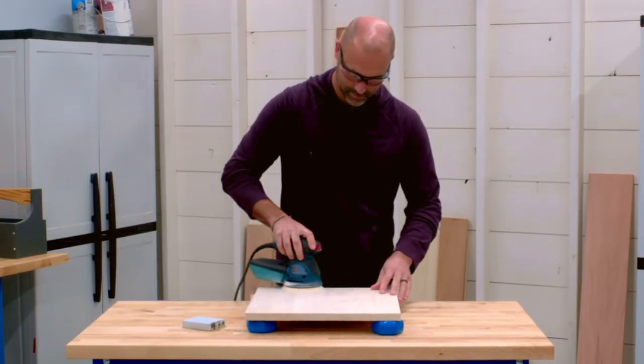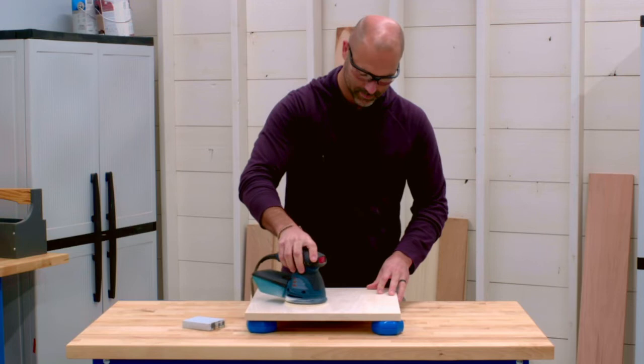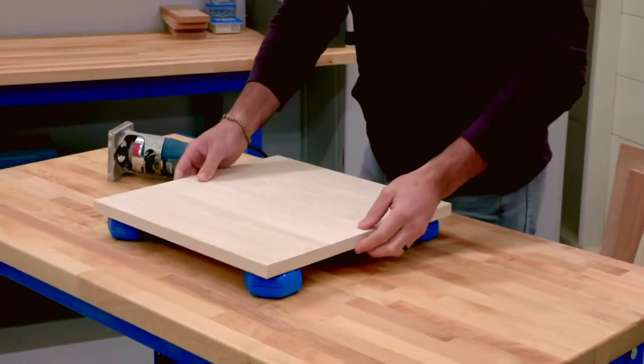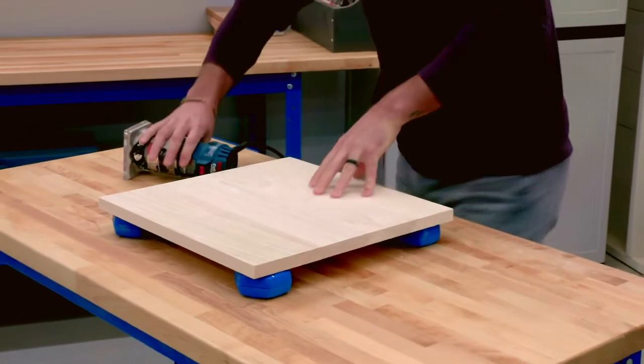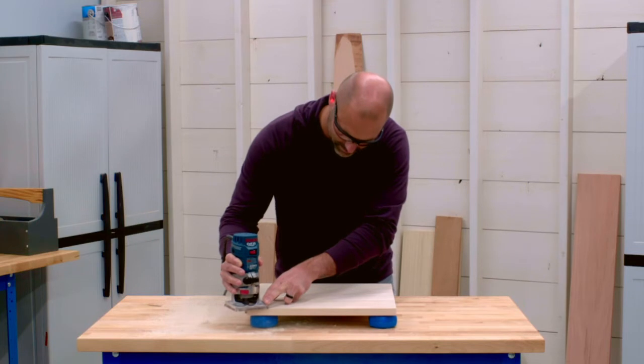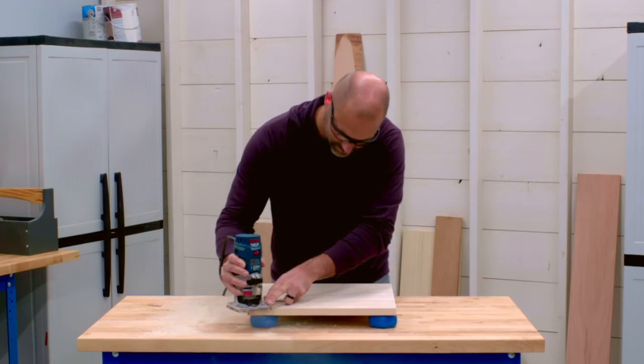That means you can do things like sand without your workpiece moving around, and without having to clamp it in place. Not only can you sand the face of your projects more easily, you can also get to the edges. Elevating your workpiece while also holding it securely in place also makes it easier to route edges by providing clearance for the router bit, which usually hangs down too far and would hit the surface below.